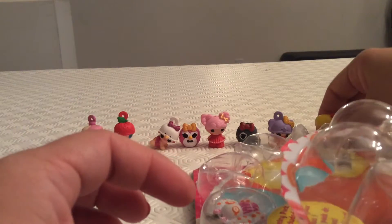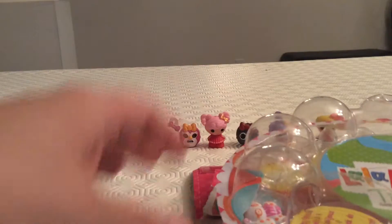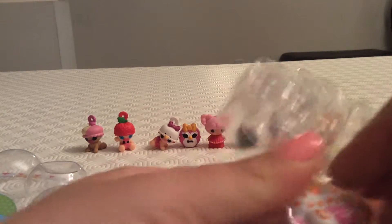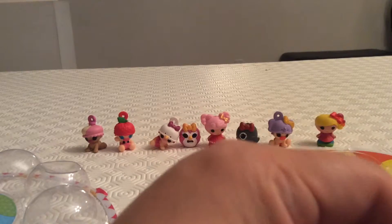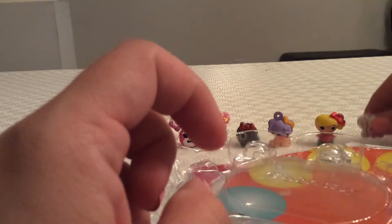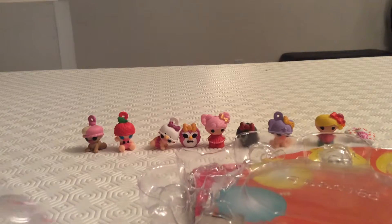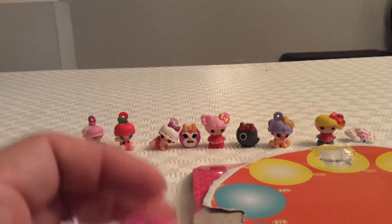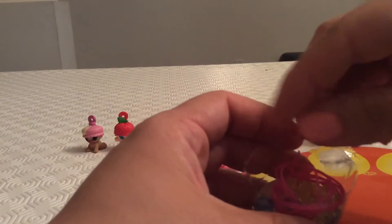Our final little character from La La Loopsie Tinies is Butterfly — just Butterfly. You can see here what Butterfly looks like. The only other thing included in this package is what they call wearable jewelry — it comes with different pieces that you can put together and create a bracelet or a necklace depending on how long the string is.